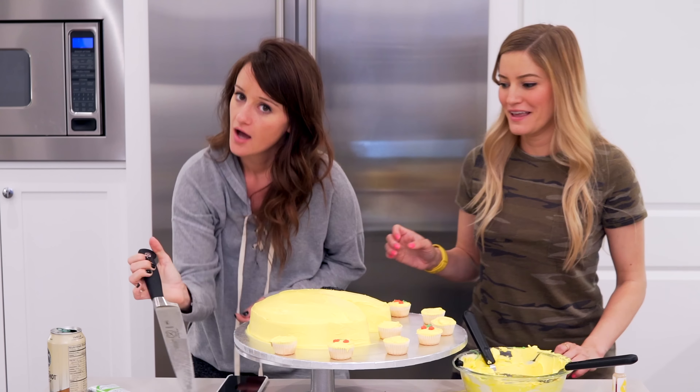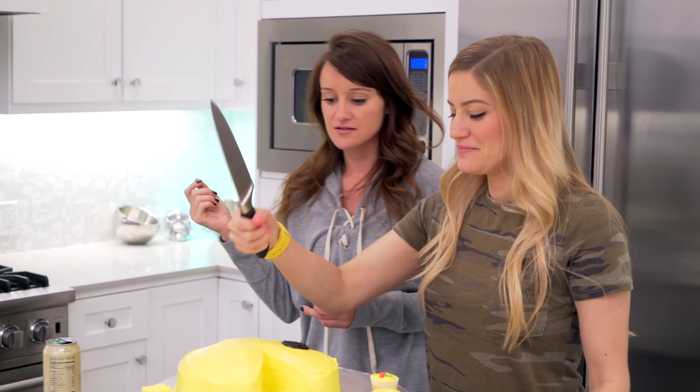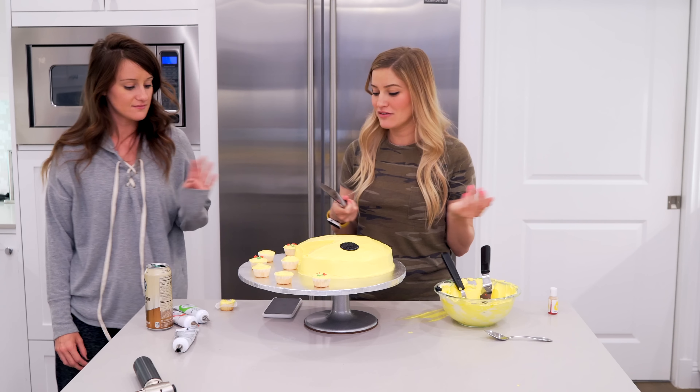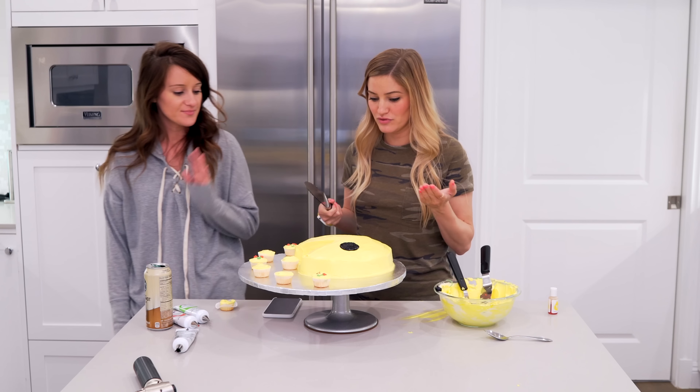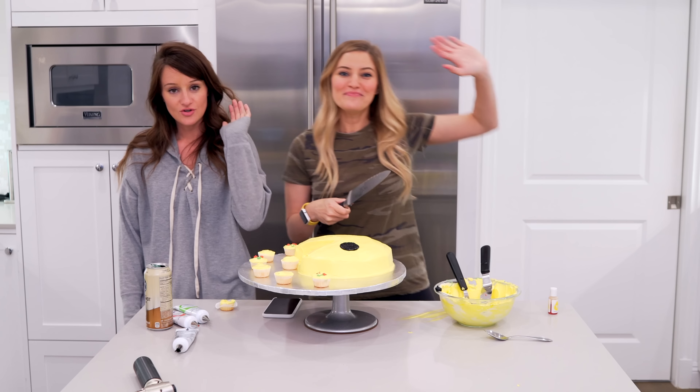Do you want to taste it? No, we've eaten so many cakes today. Normally I'd say yeah, but it looks good — I'm gonna save it, I'm actually gonna put it in the freezer. Well, thank you guys so much for watching, and thank you Jenna for approving of my beautiful artwork. Very nice. Happy E3 and I'll see you guys there, bye!